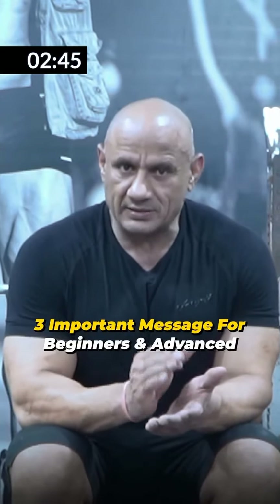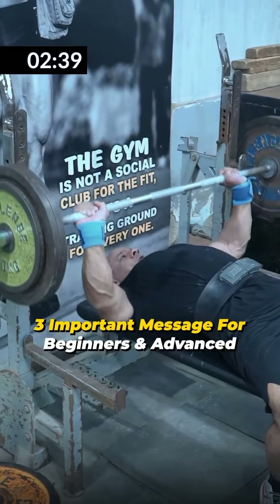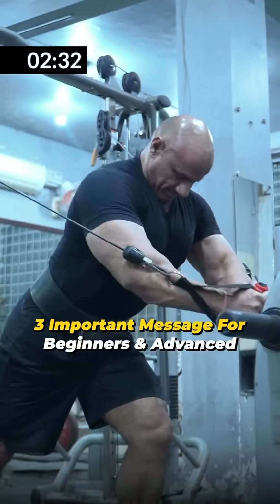In this video, there are 3 messages that are important for everyone. First: fixed weight from all sets. Second: when we go to warm-up. Third: when we introduce the isolation movement to our training.